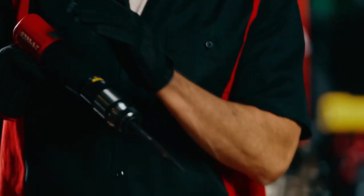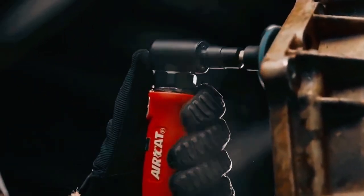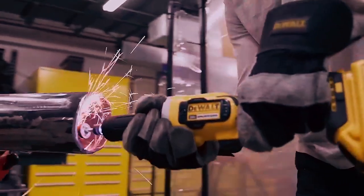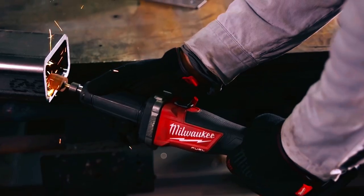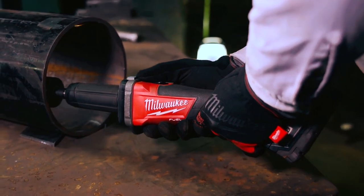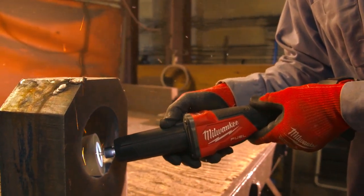Whether you're an experienced metal worker, a passionate automotive enthusiast, or a dedicated DIY-er, a die grinder is an invaluable and robust tool that excels in various grinding, polishing, and shaping applications. In this video, we'll be exploring a selection of the top 5 die grinders available on the market. We'll discuss their power, ergonomics, durability, and overall performance to help you make an informed decision with choosing the perfect die grinder for your projects.